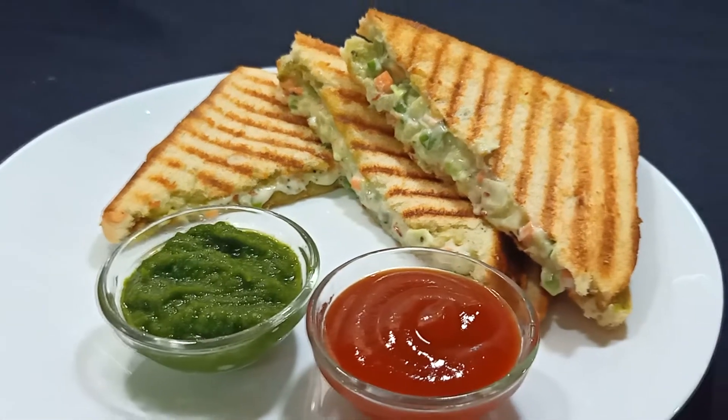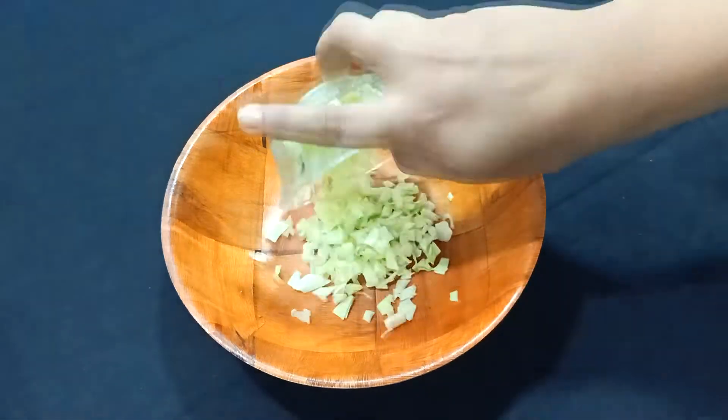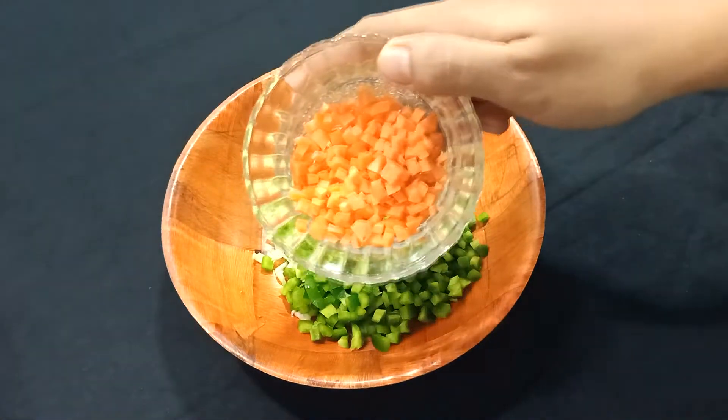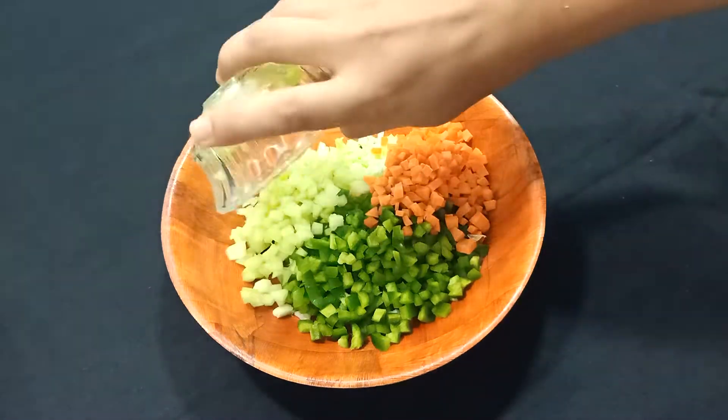In a mixing bowl we will take 1 cup of grated cabbage, 1 cup of chopped green capsicum, 1 third cup of chopped carrot, and 1 third cup of chopped kakdi (cucumber).